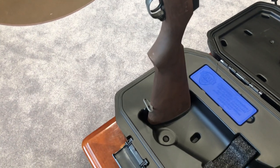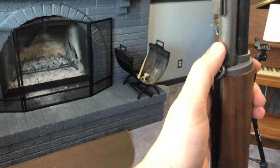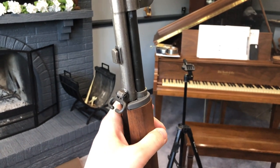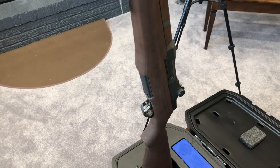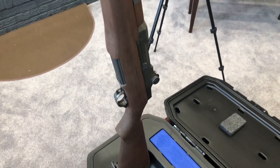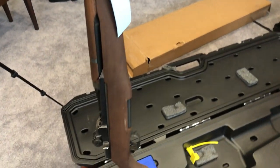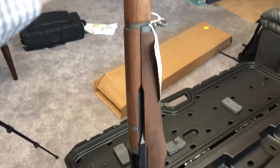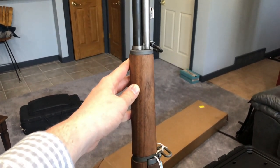We'll be doing a more in-depth review down the road when I get it to the range and have some time to film it. But I just wanted to do an unboxing of this — I've been waiting for it. This is quite possibly one of the most iconic, if not the most iconic, rifle from World War II, especially in the United States. I never thought I'd own one. Well, you can see me shaking a little bit. I am just so happy.